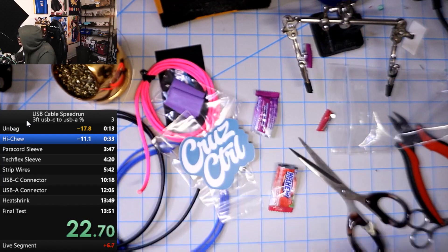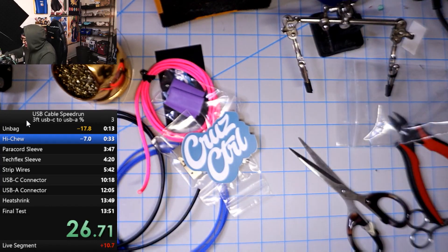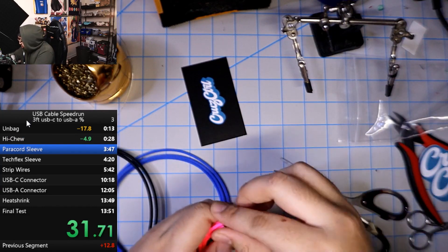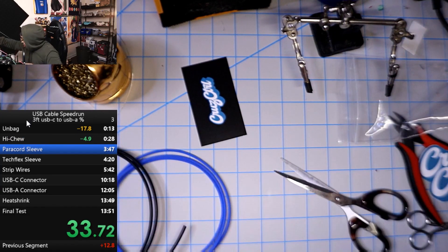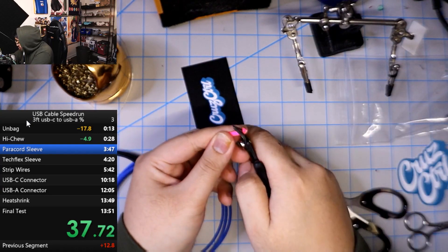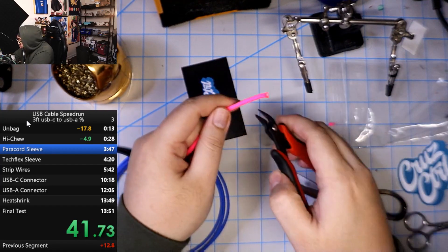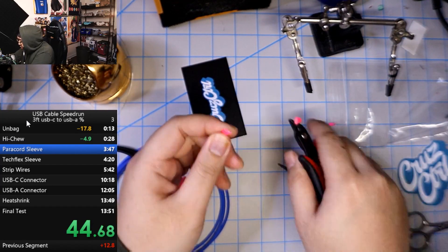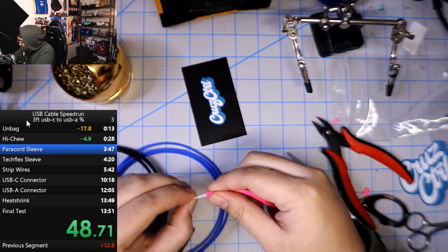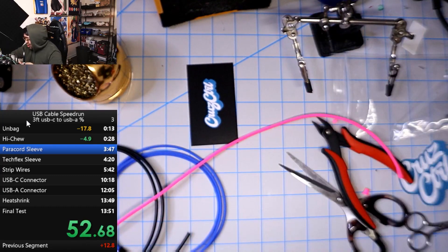All right I gotta eat these? Okay. Oh it's so sweet. All right, that's done. Power cord. All right let's do this. Mmm so sweet. Does anyone have a favorite flavor of Haichu? Let me know. All right, Dr. Huru what's up dude?